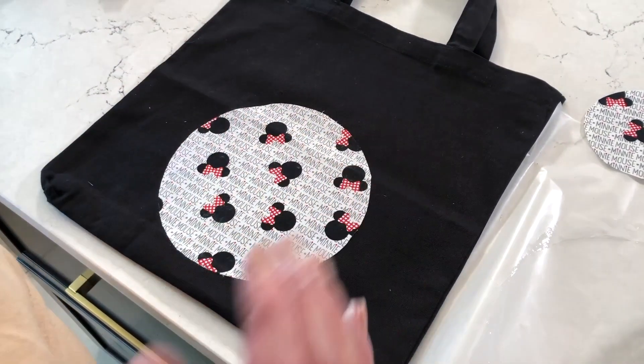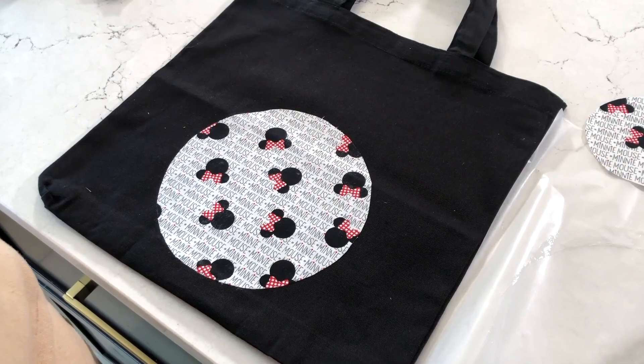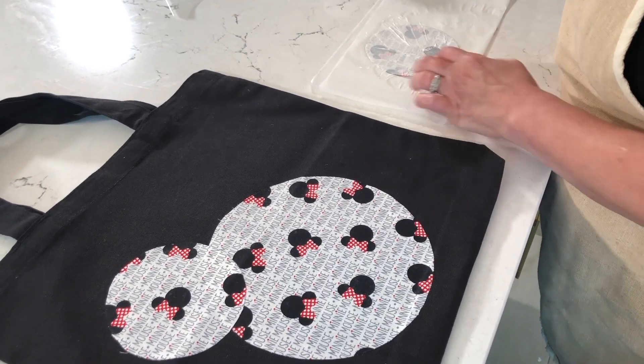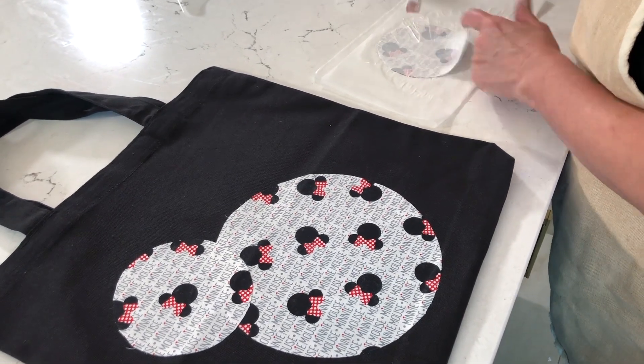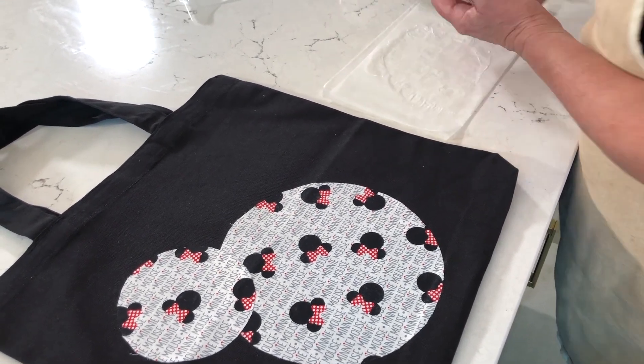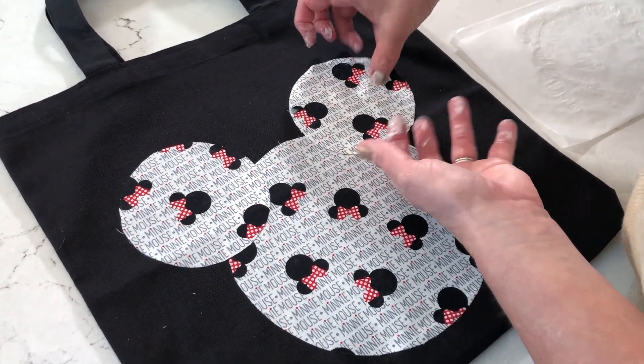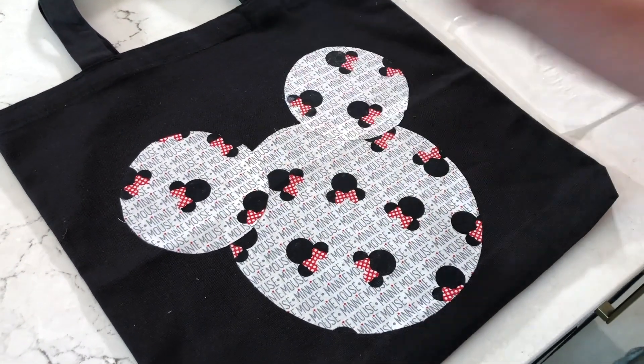Go ahead and smooth out your fabric and make sure you press those edges so it's really stuck down all the way around. Then you'll just continue on adding all of your small circles to make your little mouse ears. You can see how easy it is to layer up those circles.